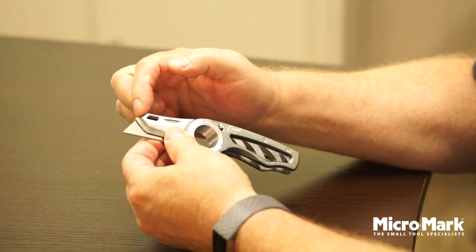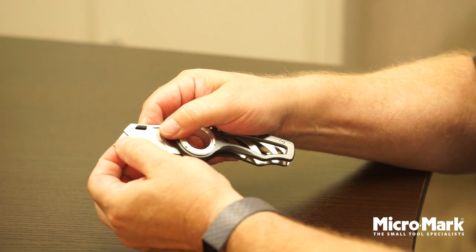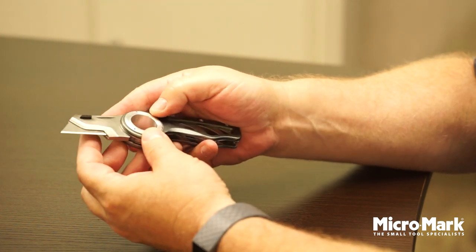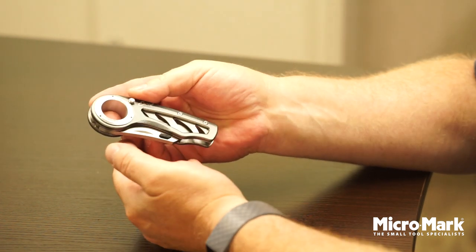You'll notice this angle right here — with the part of the blade body and the blade itself almost in a line. That's when you know the blade is fully installed and locked correctly. And then if you were done with your job, you simply push this button back in and close it all the way up.